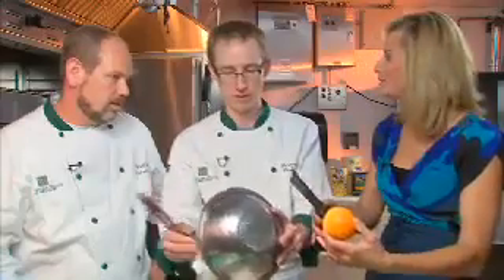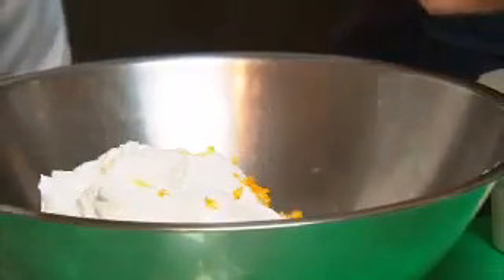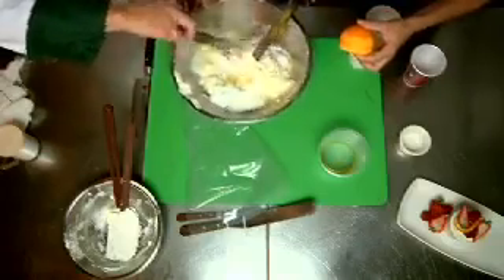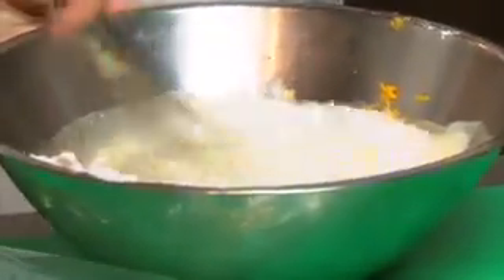Then you just put it in the freezer and let it sit. About four to six hours is pretty good. If you've got a party that night and you make it before noon, you should be fine. This smells so refreshing — lots of great orange flavor. This Grand Marnier would go great with maybe a little vanilla sauce, or even some chocolate sauce if you like that chocolate-orange flavor.